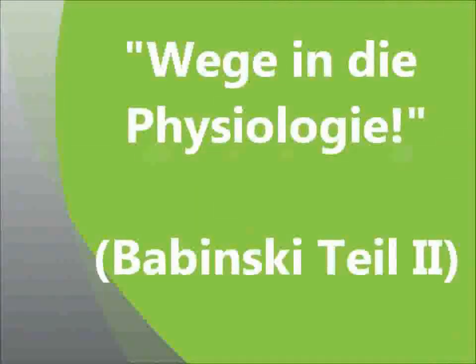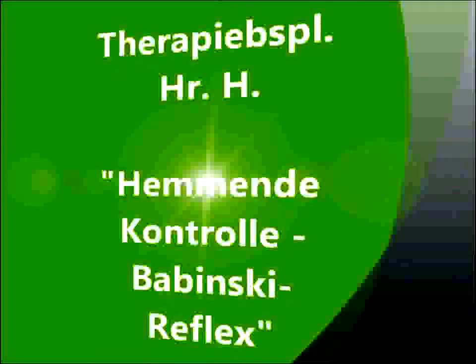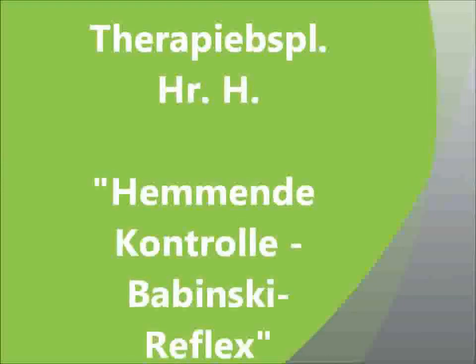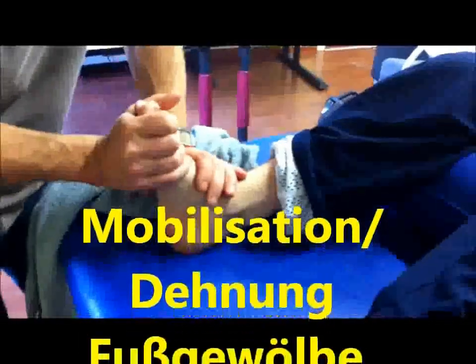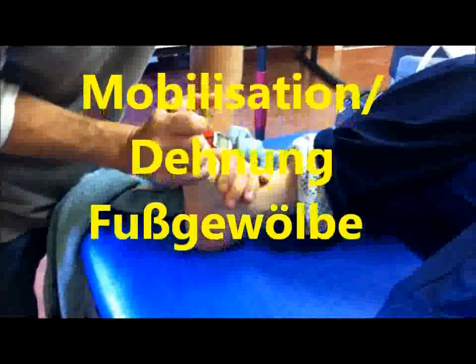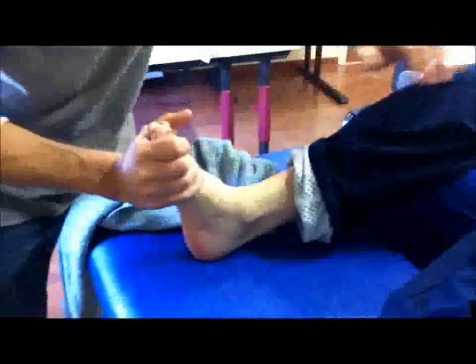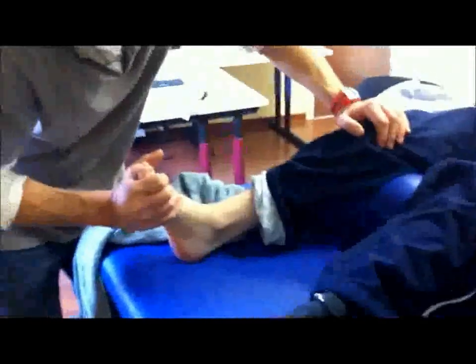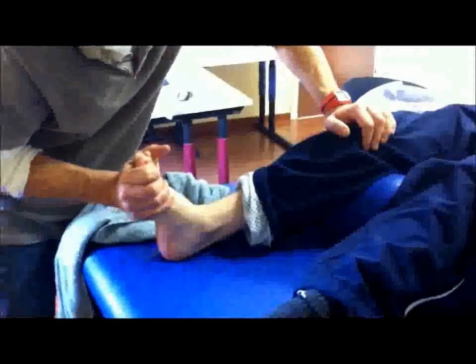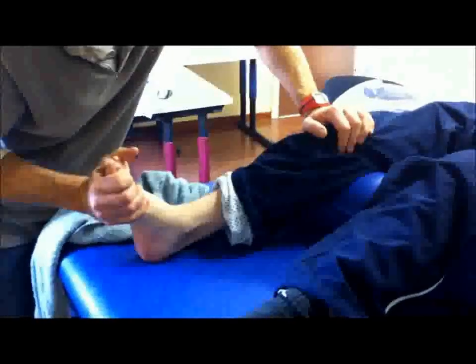I'm going to go to the next video. I'll help you a little bit, okay? Now it's very difficult to hold your foot up without your feet. Let me do this again. I feel the movement. I'd like to see the foot. Now it's very good, very good.